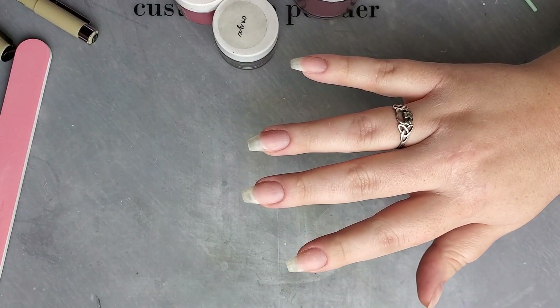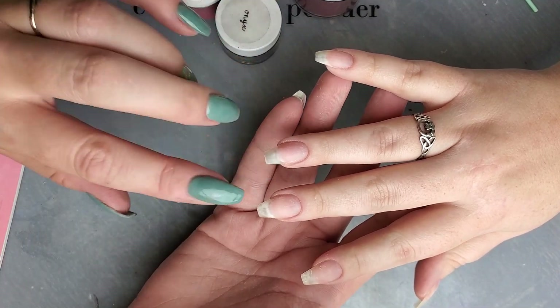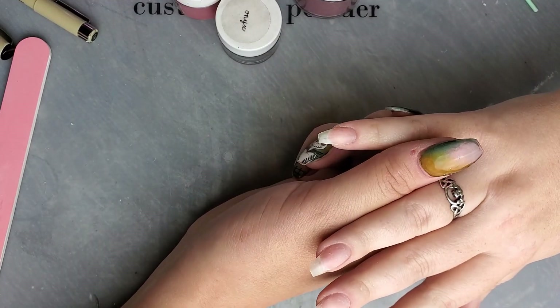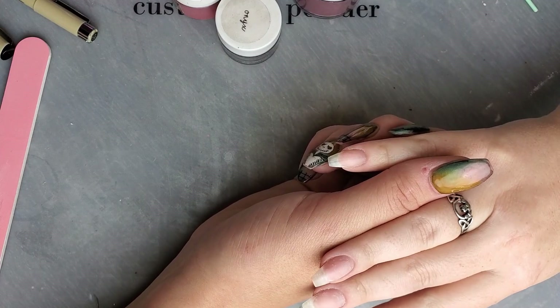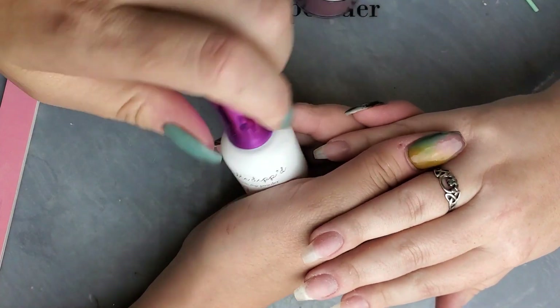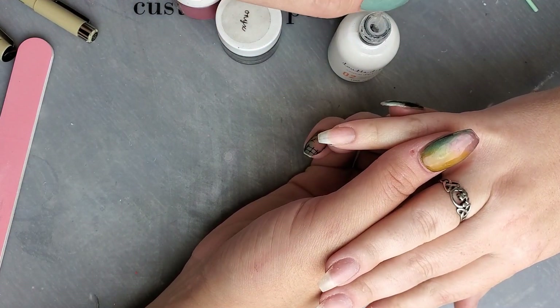I'm only going to be doing the blood spatter look on two of the nails. The others I'm going to do in black, and I'm going to draw a Ghost Face from Scream on there — to give it the feel that he's the one who caused the blood spatter. What I'm going to start with first is just a layer of dip base on the nail to lay a foundation, something for the powder to go on top of.